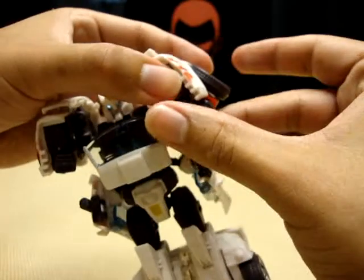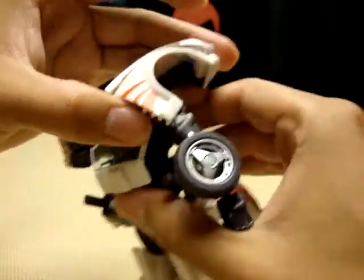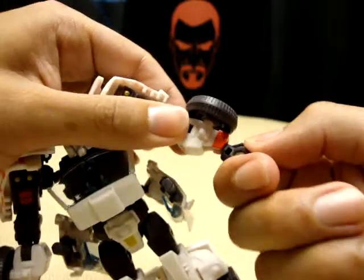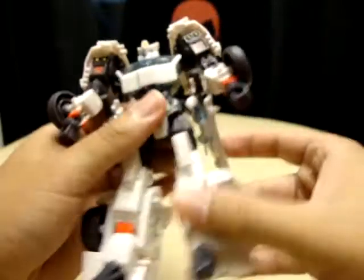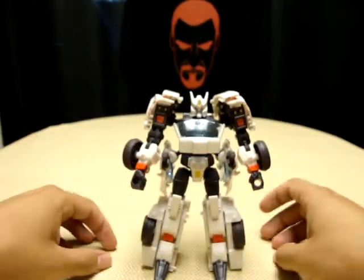Now grab his hand right here and just pull the arm down — it extends in one fluid motion. There's his arms. Take his fist and rotate it 180 degrees because right now his thumb is on the wrong side — just rotate the thumb around. And there you have him — there is Drift in robot mode!